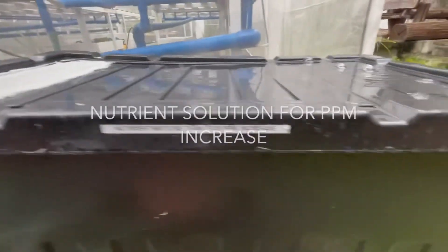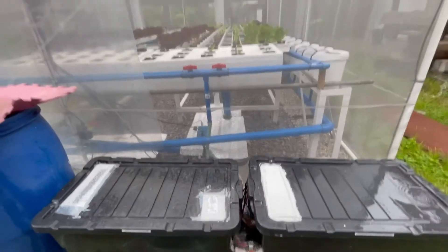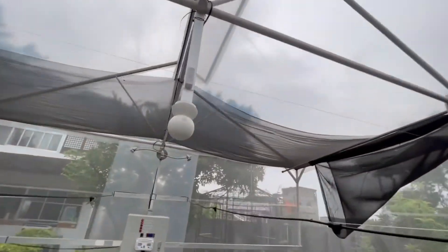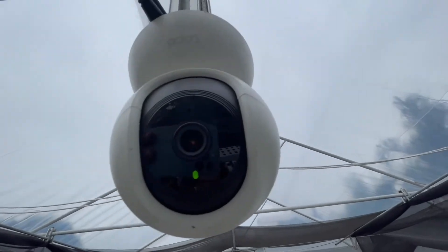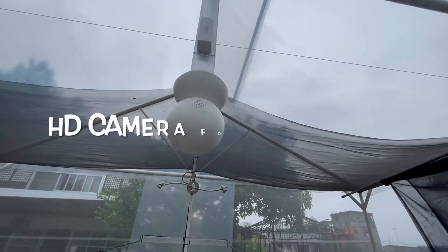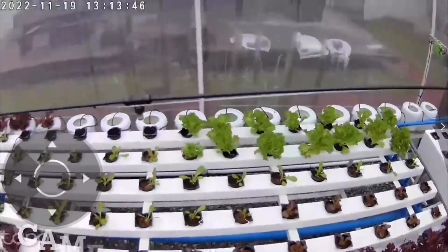All dosing is done automatically on my buckets and NFT systems. The implementation significantly reduces my workforce by 50%. Best of all, I can monitor this greenhouse remotely without being here, letting my housemates handle the planting and harvesting with minimal intervention. This greenhouse is also equipped with an HD camera for remote crop inspection.